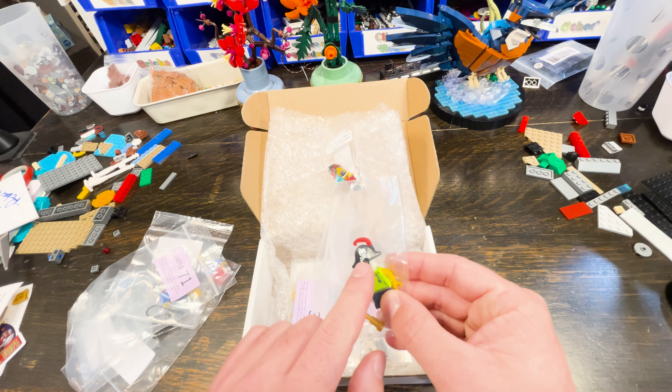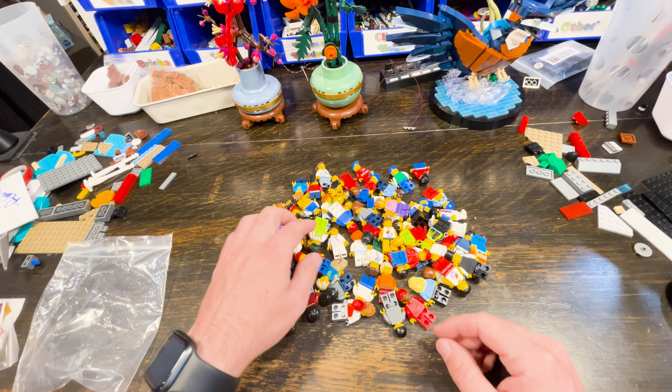With the SNOT bricks Eggo sent, I've now got plenty to mount bricks sideways and in all different directions to help break up the monotony of Pirate Mountain. He also sent a bag of city figs to fill out the last section of the city. I specifically asked him not to send police, firefighters, or construction workers — basically non-uniformed people — and he did really well. This video is running a little longer than I wanted, but there's more to show.